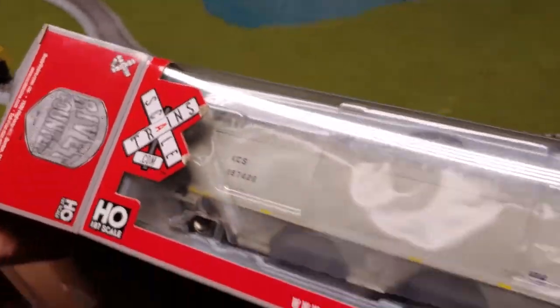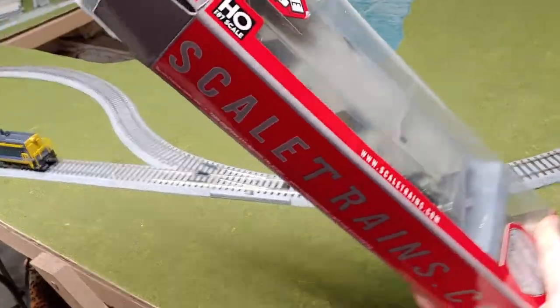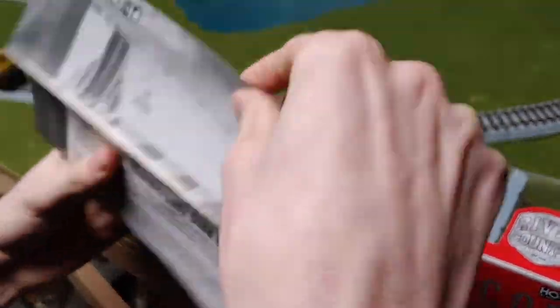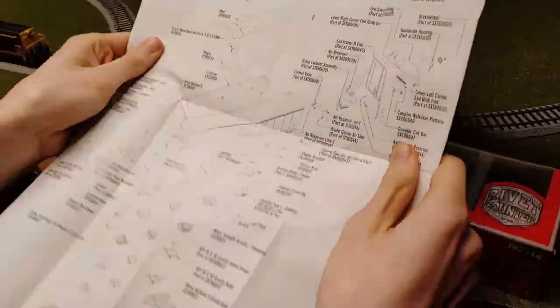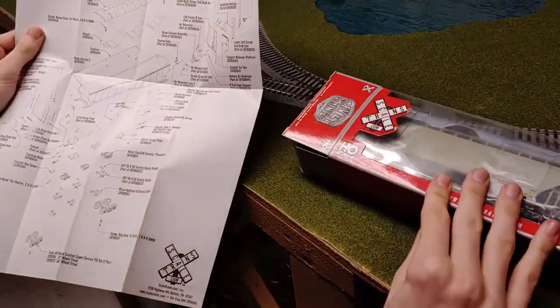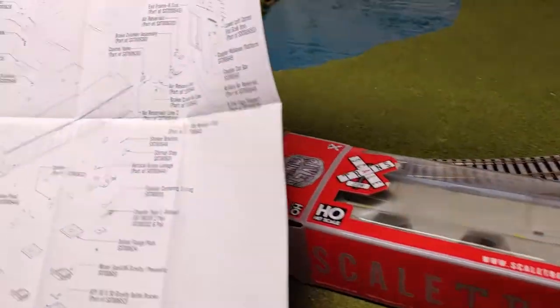This is a rivet counter, so it comes with this thing — just a bunch of stuff on there. And then you also got the exploded parts diagram in the back, so if anything breaks or is missing, you can order it from online.